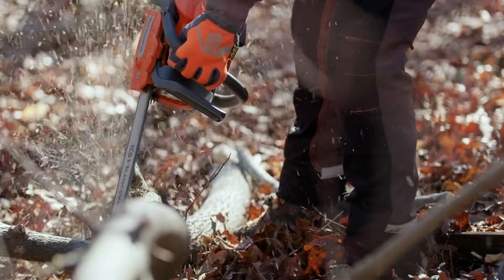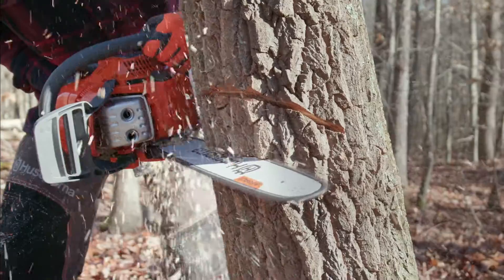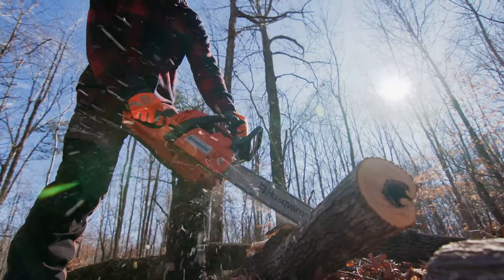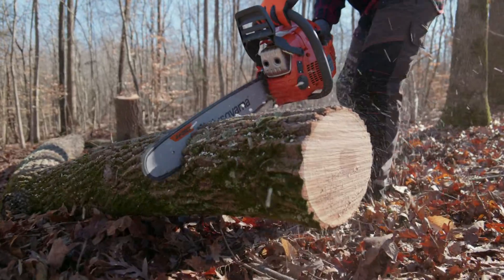The 400 Effortless Starting Series ranges from the lightweight and agile 435 with a 16-inch bar, up to the 450 Rancher, which provides a larger 20-inch bar and almost 50% more power to give you a 400 Series Performance Saw that's right for your job, from effortless start to flawless finish.